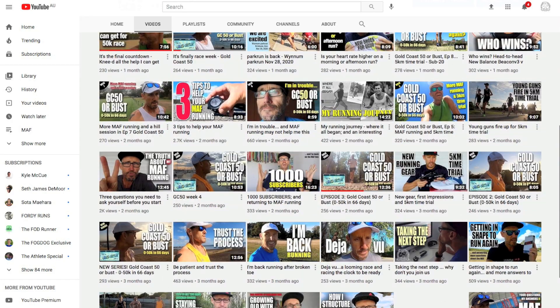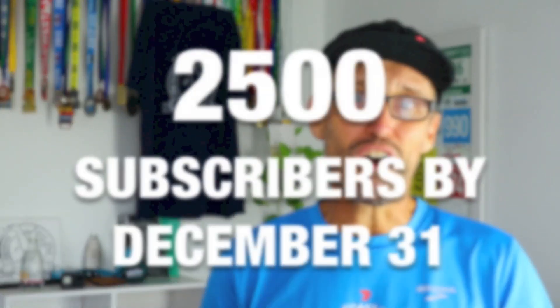We started 2021 sitting at 1,250 subscribers, so by December 31 I'm hoping that figure will be 2,500. But that's up to you guys - you have been great supporting me and the channel, and I really appreciate that. To grow the channel further I need your help to spread the word. If you watch a video and enjoy it, please share it with your running friends and help promote the channel to a wider audience. So there you go - my goals for 2021, kept simple without too many. Let me know in the comments what some of your goals are for this year. Let's crack on and crush these goals - yours and mine. Thanks for watching, and remember: like, comment, subscribe and share.